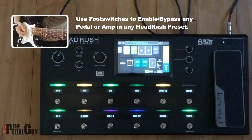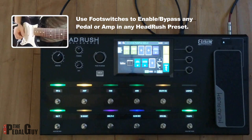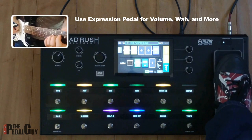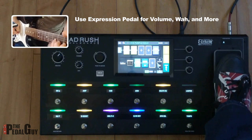Turning off and on any of the pedals or amps within a given preset is as simple as using the provided foot switches. The HeadRush also has an expression pedal that you can use for volume, wah, and more. Now let's hear some audio examples.